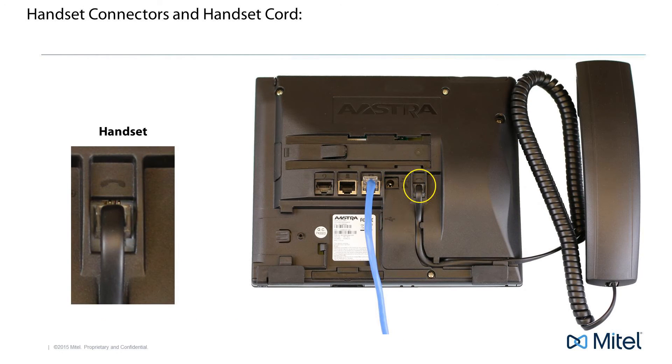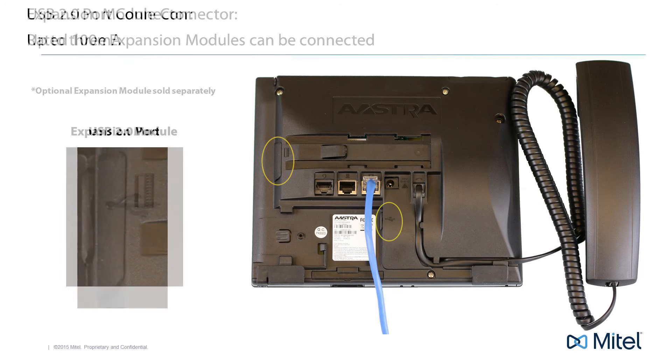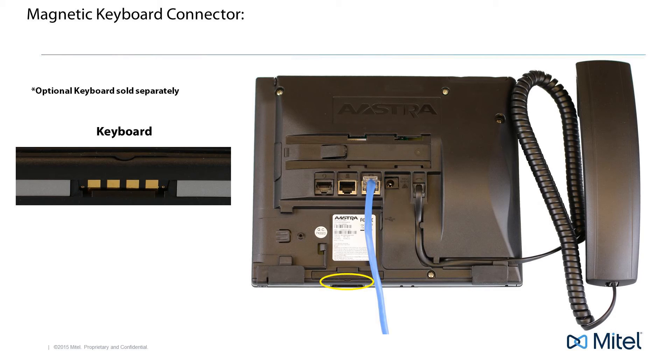The next connector is the handset connector — attach the handset and handset cord, then plug the handset cord into this connector. Your phone comes ready to use. With an optional expansion module, there is a cover you will need to remove to expose the expansion module connector. The next connector is a USB 2.0 port with a maximum rating of 100 milliamps. The 6867i uses a magnetic keyboard connector to connect an optional keyboard, which provides an easy way to enter text or number entries such as in the directory or speed dial numbers.